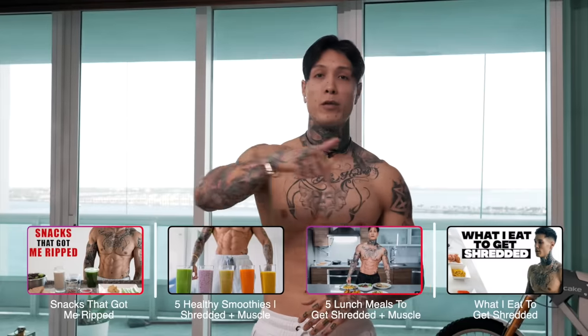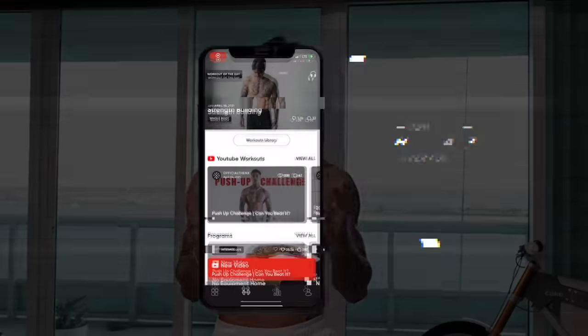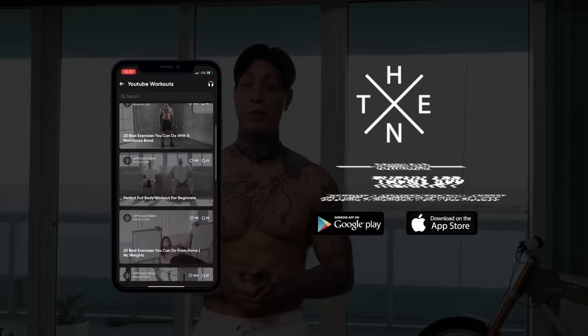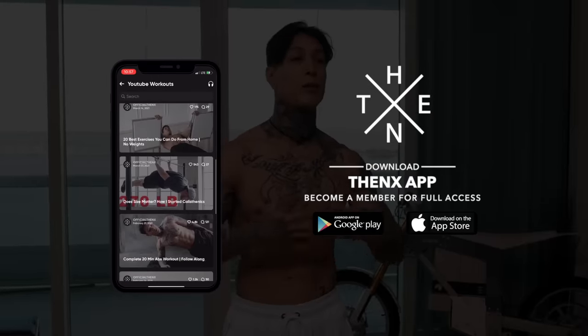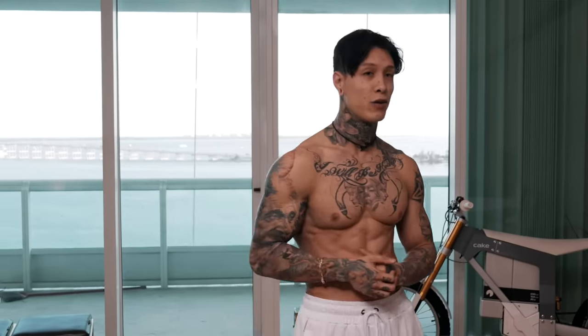I've made many videos on nutrition, so if you need help with that, I'll link a bunch of them down below, or just search on YouTube 'Chris Heria Nutrition' and you'll find a bunch of my videos. If you're ready to start changing your life this year in 2023, download the Thenx app in the App Store or Google Play Store, or hit the link in the video description below. To get today's workout on your phone and properly follow along, open up to the YouTube workout section, smash the like button for some extra motivation, and we're ready to get started.